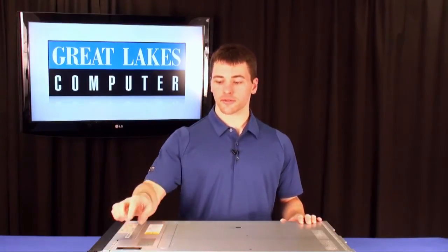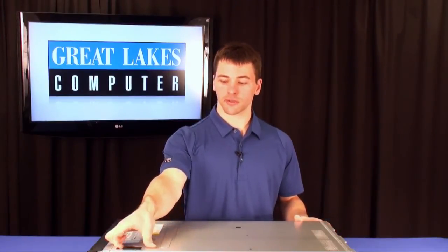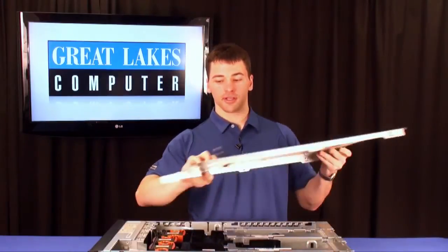Once the power source has been removed from your server, and your server has been removed from your rack, start by opening up the lid to the server. There's a small lever as well as a little lock, so you push the clip in, pull the lever up, and slide the lid back. Remove your lid.